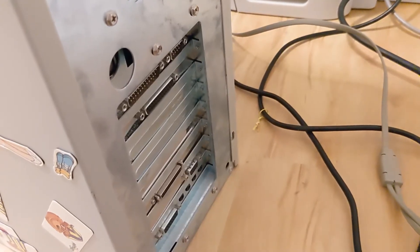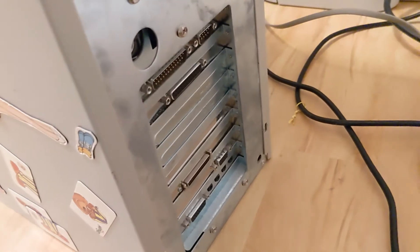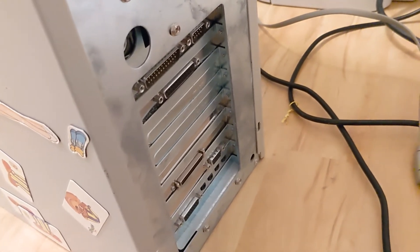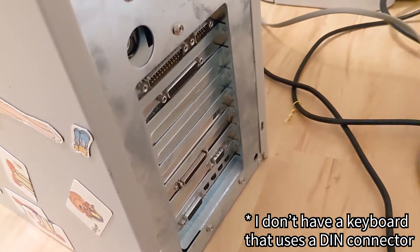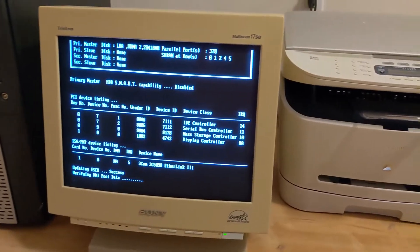I moved the second computer over to the monitor before taking a closer look at the back of the tower. This one doesn't have PS2, so that one wasn't going to work either. Luckily, the final PC seemed to work fine, except for a really annoying alarm.